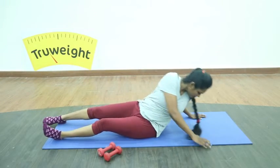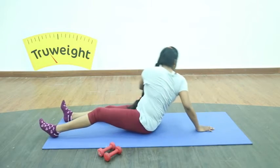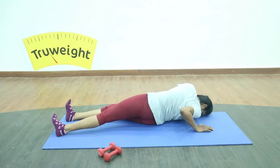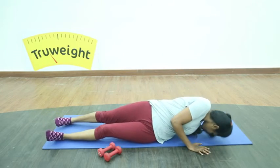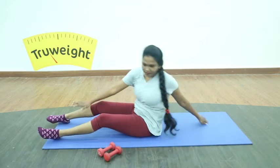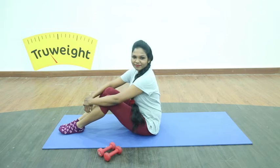Continue doing very slowly — don't do with sudden movements, as that will make you feel giddy. Once you are done, you can take a rest of one minute and repeat the entire circuit for three to five sets.